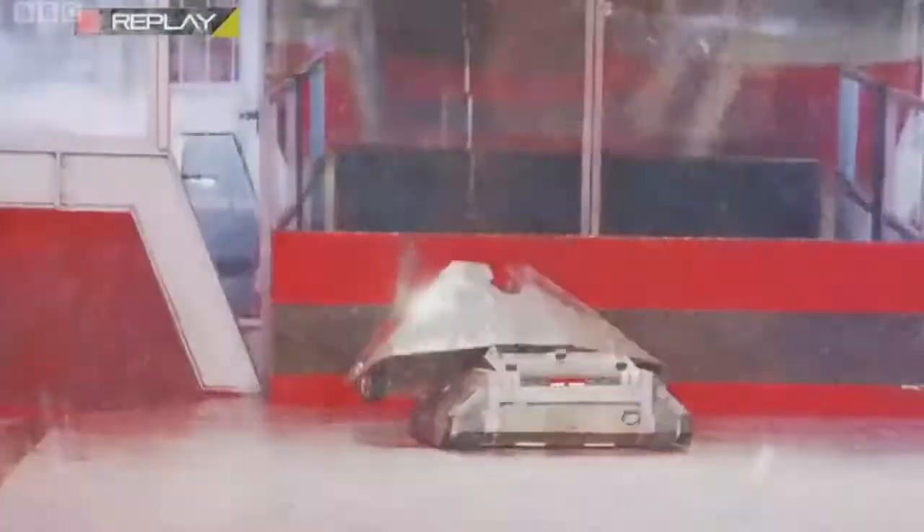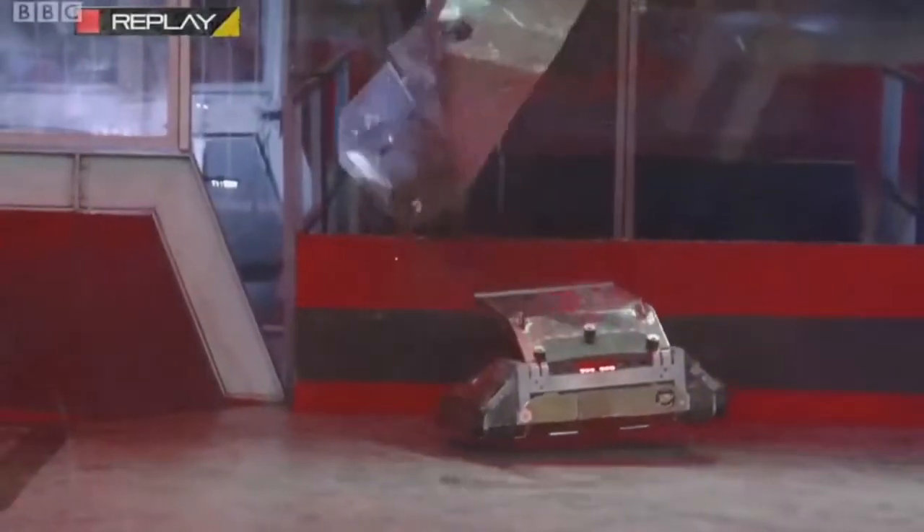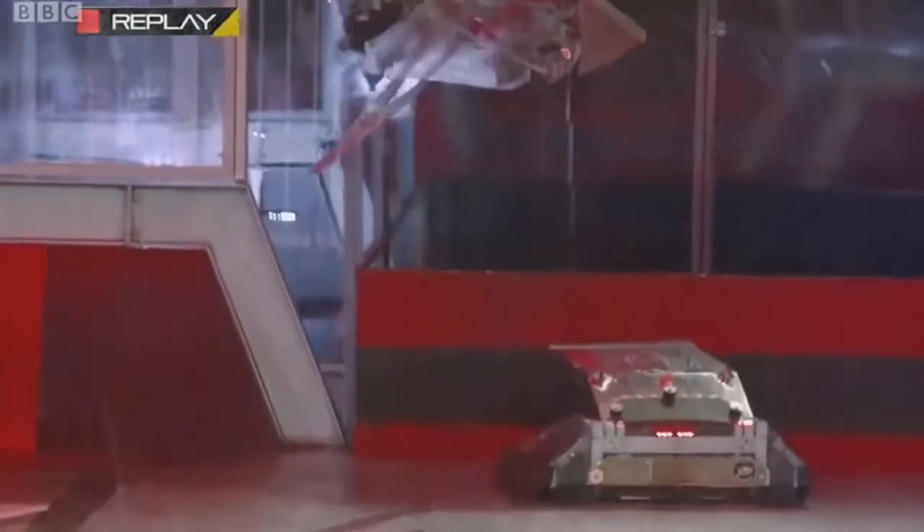Rapid, one of the best flippers of the modern series of Robot Wars. Now it's your chance to build one. Welcome to Build Your Own Rapid.